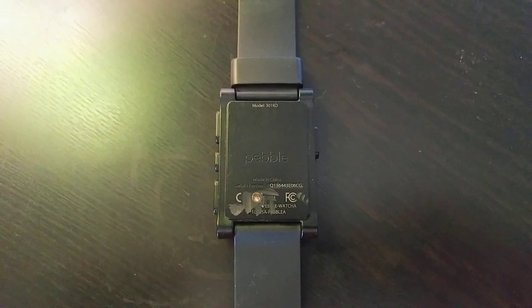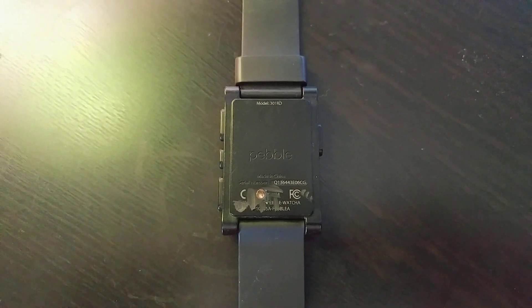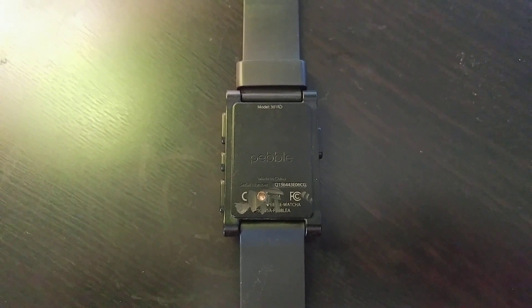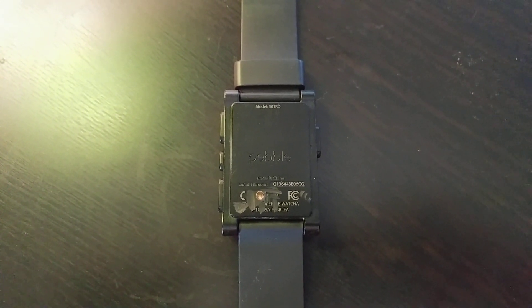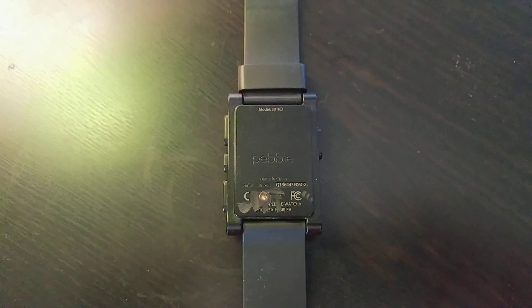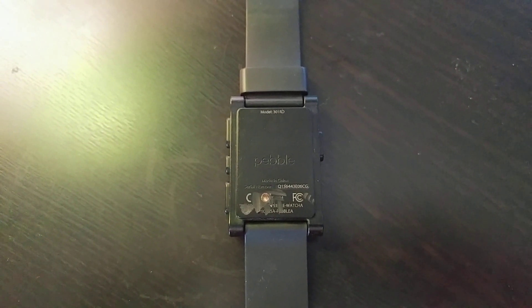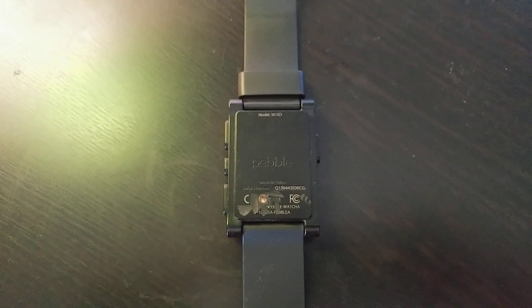Hello everybody. I just wanted to show a quick video on how to repair a Pebble watch that does not have the screws on the back of it, but has a screen tearing issue. I've seen the videos about taking the back off, putting some toilet paper in, and then putting the back on again to hold down the connector to the screen that appears to loosen up a little bit. I don't have that option with an old-style Pebble watch without the screws on the back.